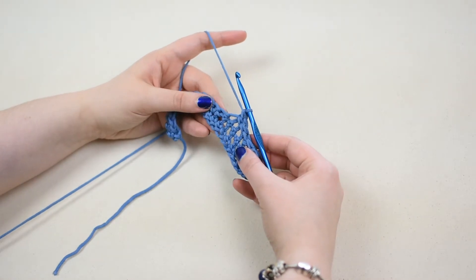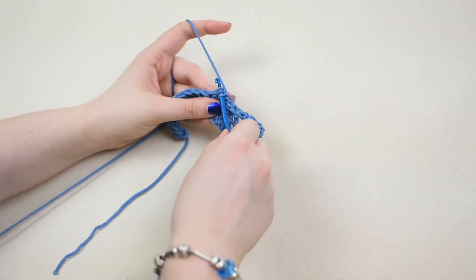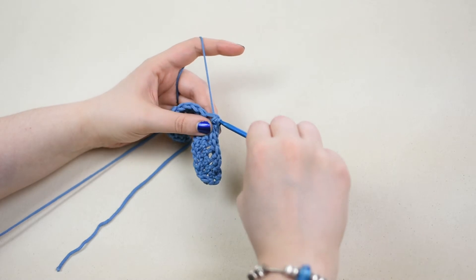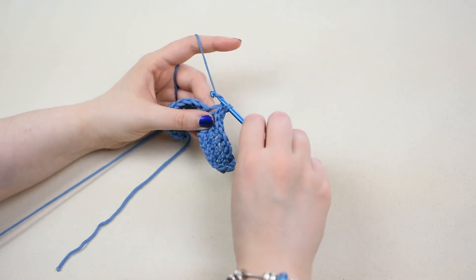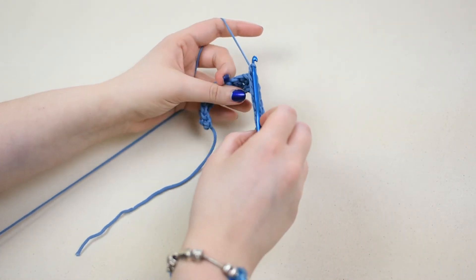Once more. Insert the hook behind the post of the next stitch. Yarn over and pull the yarn through the post of the stitch so there are two loops on the hook. Yarn over and pull the yarn through both loops so there is one loop left on the hook to create one back post single crochet stitch.